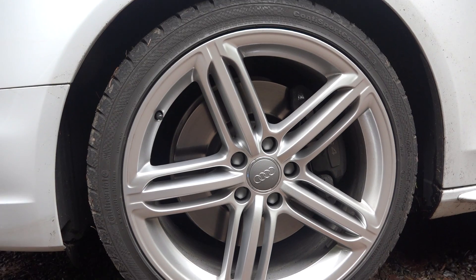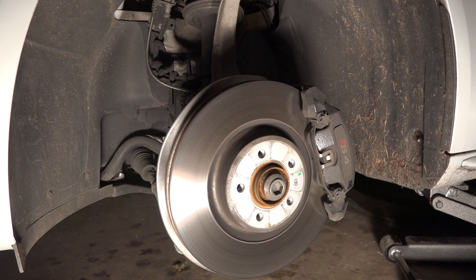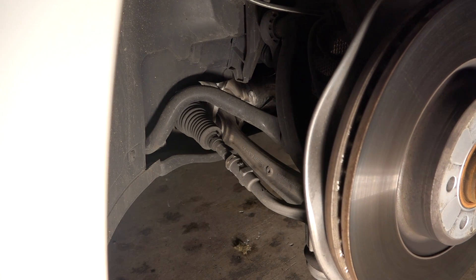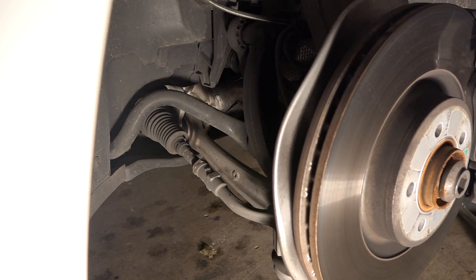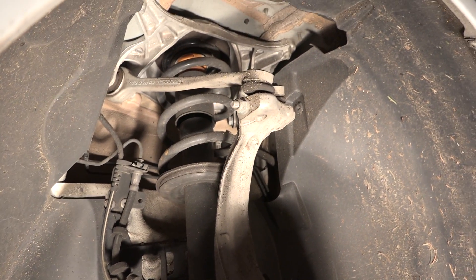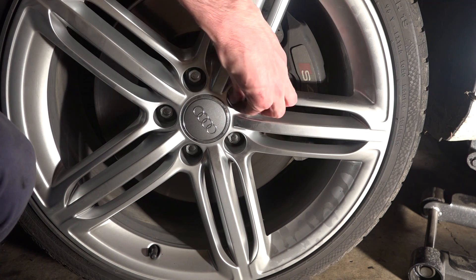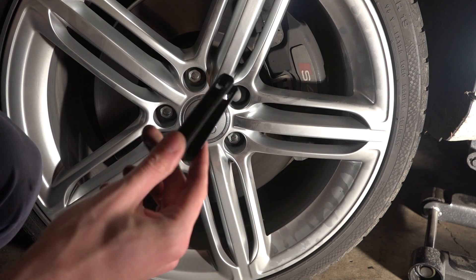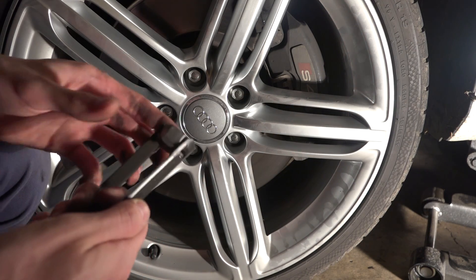19-inch wheels all around with 255/35 Continental tires. Up front, very large 13.6-inch ventilated disc brakes matched with a five-link multi-link suspension. You can see the large anti-roll bar above the steering linkage and next to it an aluminum control arm — good to see aluminum used throughout the suspension. One thing I'm not a fan of are these lug nut caps — they're just cheap plastic caps and it's an extra step requiring a little tool that comes in the back of the car to remove them.